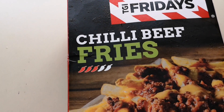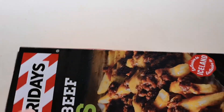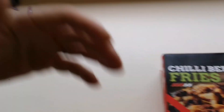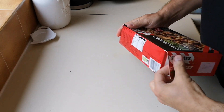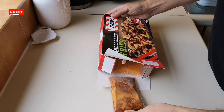TGI Friday's chilli beef fries — exclusive to Iceland. So these are new in, so I thought I'd get them. Let's open up and see what we've got. I got them from Iceland. They were £2.50 for 500 grams.